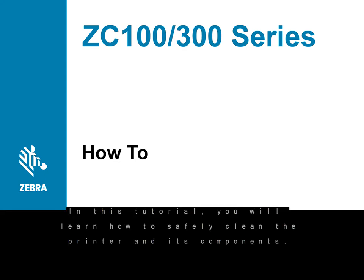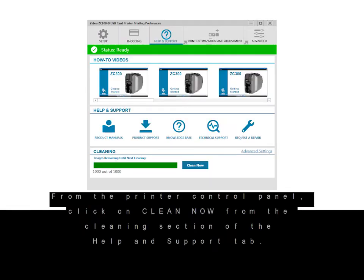In this tutorial you will learn how to safely clean the printer and its components. From the printer control panel, click on Clean Now from the cleaning section of the Help and Support tab.